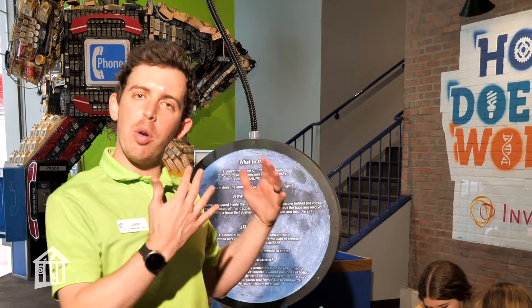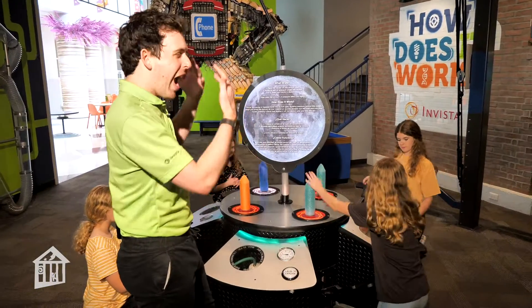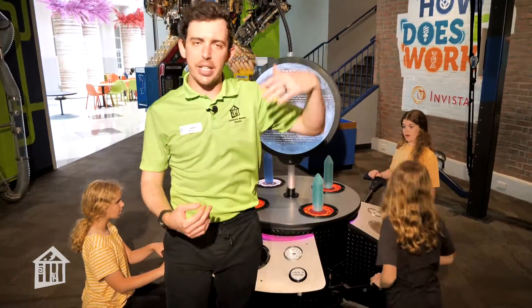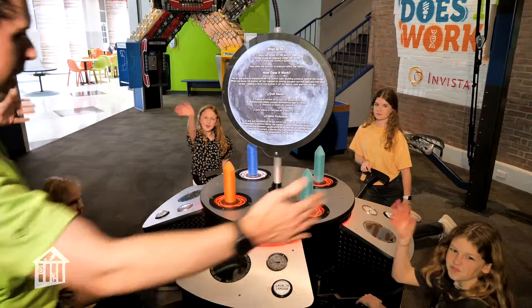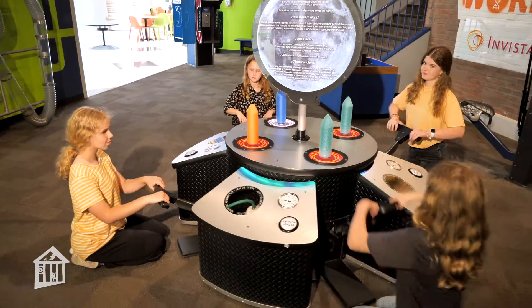Hello, my name is John and I'm the science education manager here at Children's Museum Houston. Today we're in the middle of 'How Does It Work' to check out our compressed air pressure rockets. We're not just using fuel — we're actually using air molecules to launch our rockets. I've got a group of friends here that are going to help me pump and launch rockets into the sky. Let's get started.